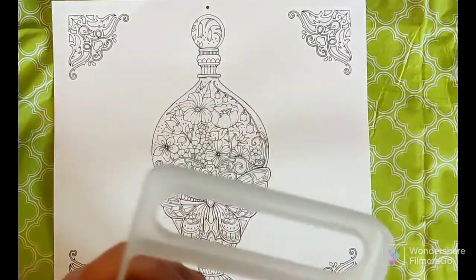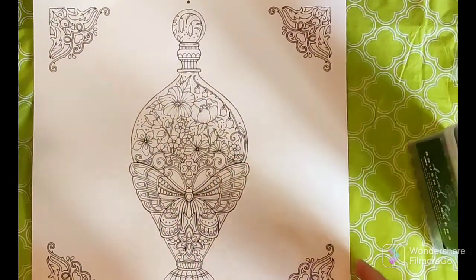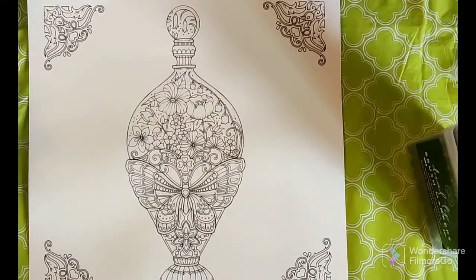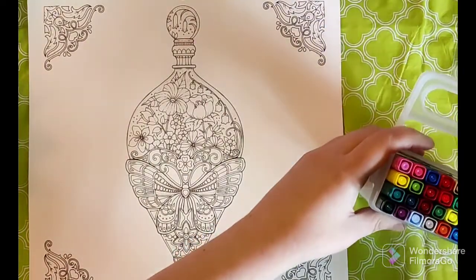I'm using a page from the Johanna Basford World of Flowers calendar - I think it was 2021 - that I still have laying around. I didn't do all the pages so I thought it would be perfect for this. These dual tip brush markers - I kind of have a love-hate with dual tips.